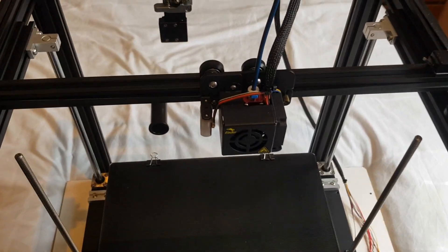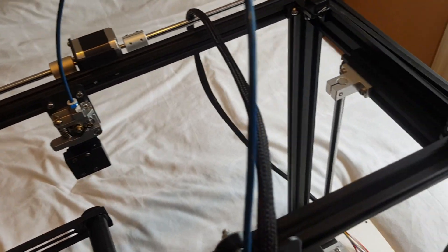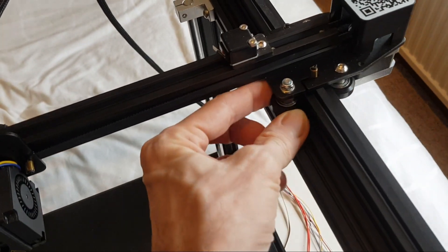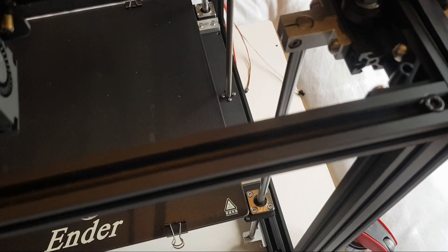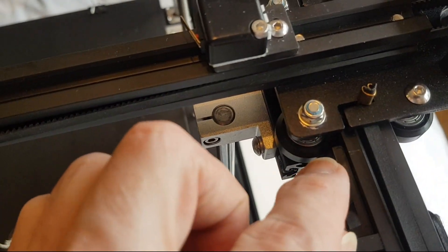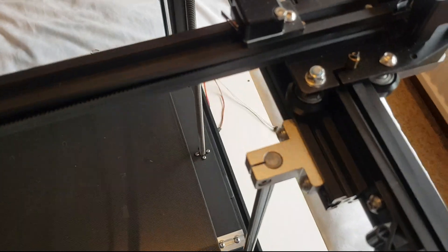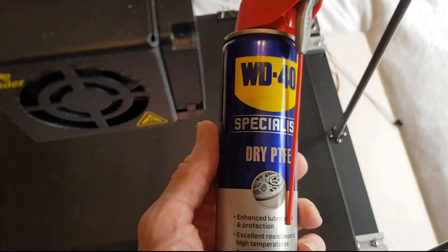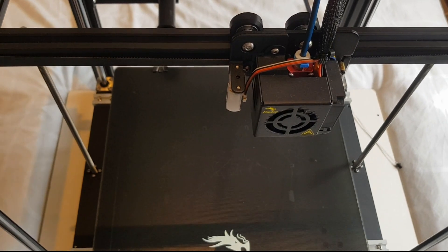The printer is back together on the mechanical side and I've fitted the new parts - the new Bowden tube, the all-metal extruder, and I've changed the rollers on the X and Y. The important thing is to make sure these are not too tight as otherwise they'll wear out quicker. I also ensured the gantry was all squared up, and treated the Z screws and rods using a dry PTFE spray to reduce friction.